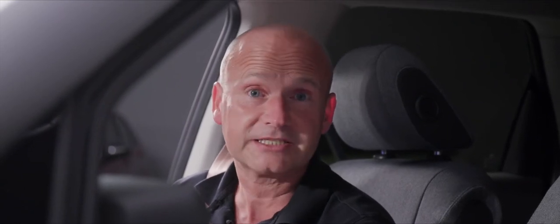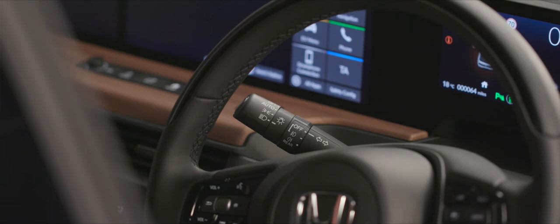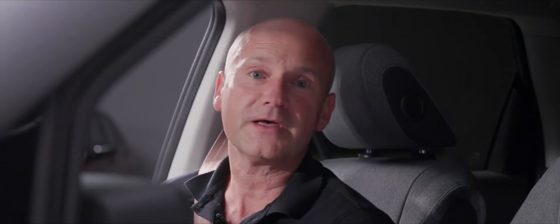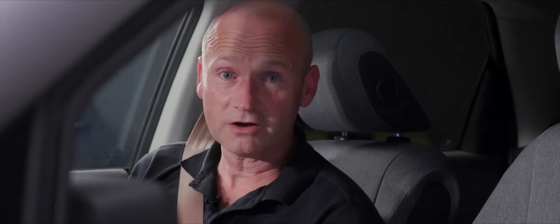The stalk on the left controls our headlights. The default position is auto, using the light sensor on the front screen to determine whether they need to be on — this is above and beyond the standard daytime running lights. If you want to force them into dip beam, go through sidelights and onto dip beam. This stalk also controls front and rear fog lights with a twist of the dial, and a pull gives a headlight flash.